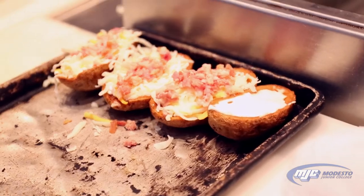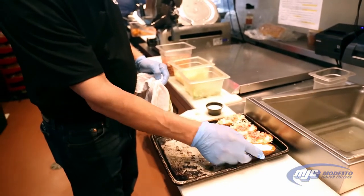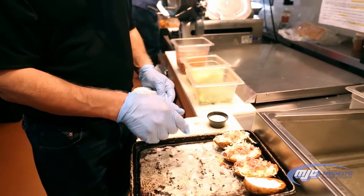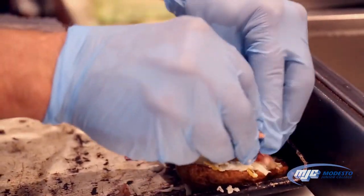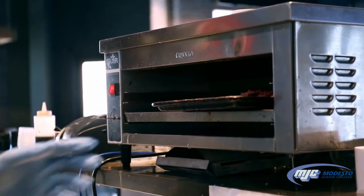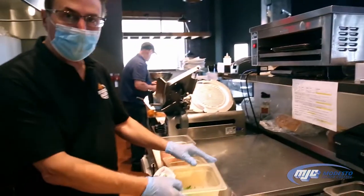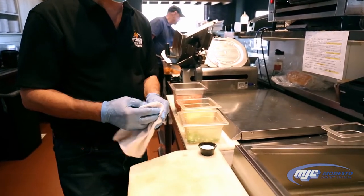Here we're making the potato skins. We take the baked potato shell, put a layer of sour cream, and add the cheese and bacon. Load it up nice — everybody likes bacon and cheese. We put it in the melter for a minute or two, let the cheese melt. Then we're gonna top it with scallions, serve it up with ranch, and it's one of our most popular sides.